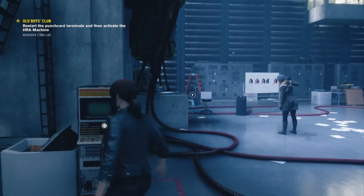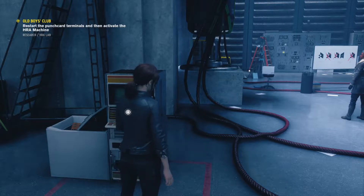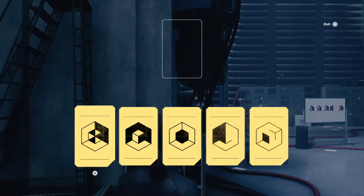Hey, if you're as confused as I was by getting these punch cards, here are the five that you're gonna need.